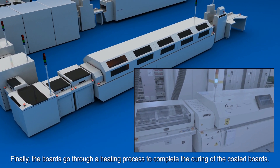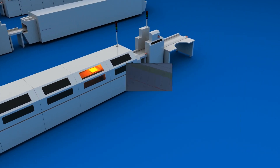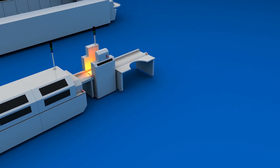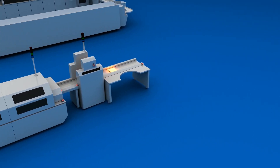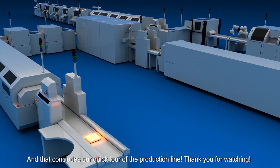Finally, the boards go through a heating process to complete the curing of the coated boards. And that concludes our quick tour of the production line. Thank you for watching.